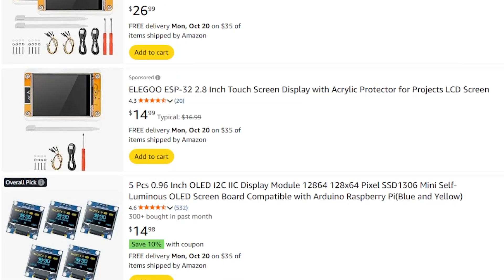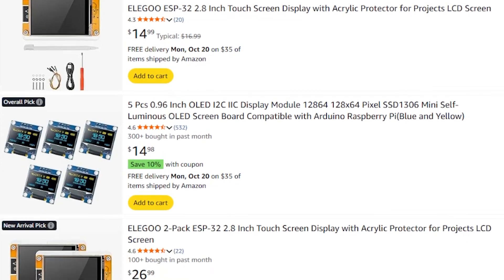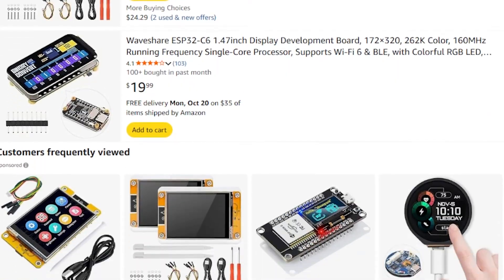Now, of course, the look isn't going to be the same as those three little gauge pods, but the options are endless. If you wanted to go with a full digital display, there's plenty of other options out there. You could even go with a circular display if you wanted to.